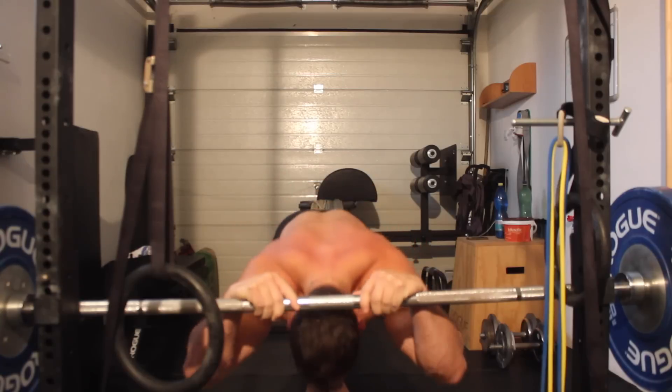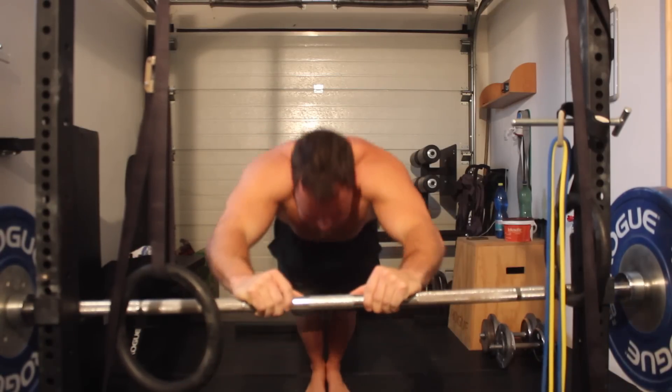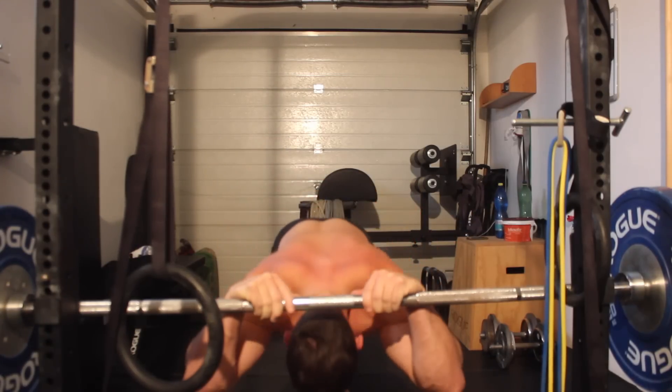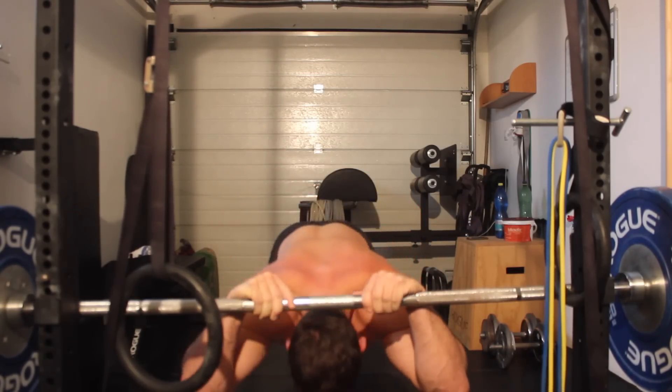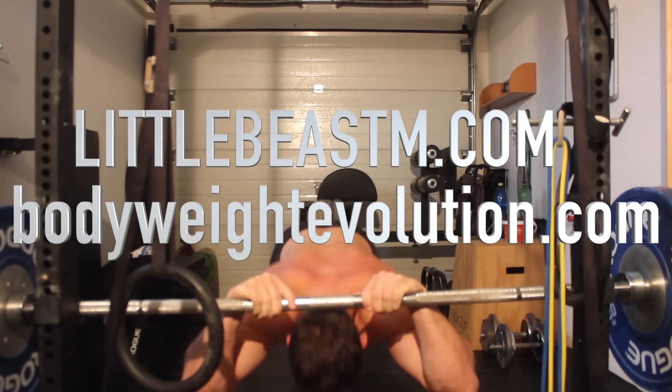As you can see, my training is really based around big compound movements mixed with calisthenics and powerlifting. I'll put some mobility work in future videos too. If you enjoyed this video, please check out the website and leave a comment below. Thanks for watching.